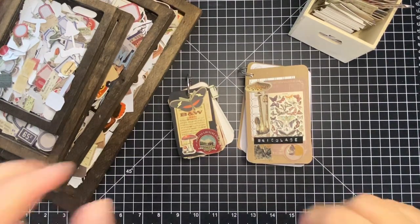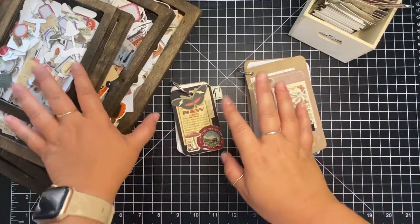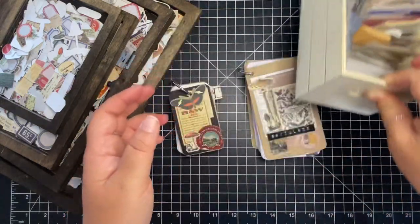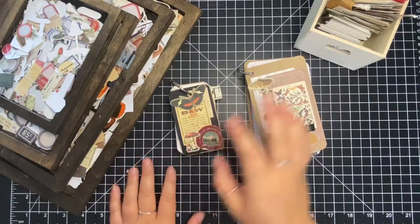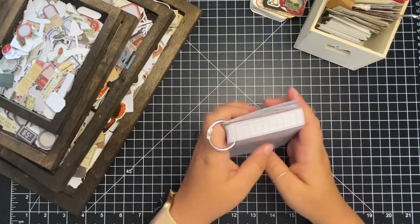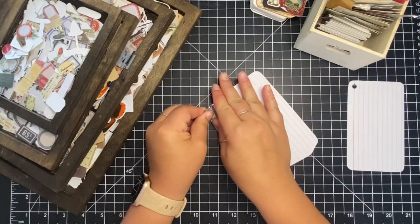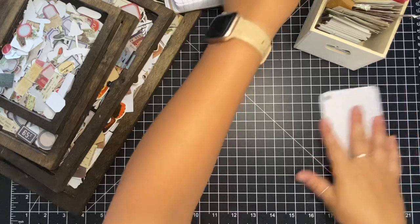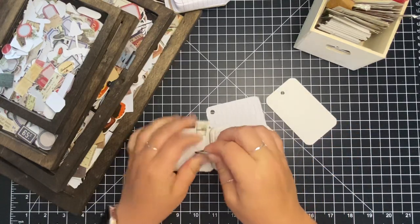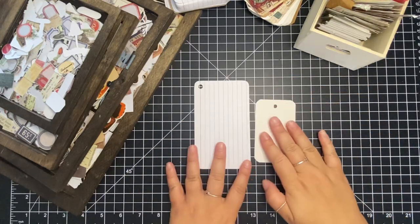Hi everyone, this is Sheena from For the Love of Paper and I'm going to do collage on the two index booklets that I have. I have some Tim Holtz trays and a little wood box with Tim Holtz pieces too, so that's what I'm going to do for this week's collage. I'm going to take the covers off and collage these two pieces, and then cover them entirely and punch holes back in them.